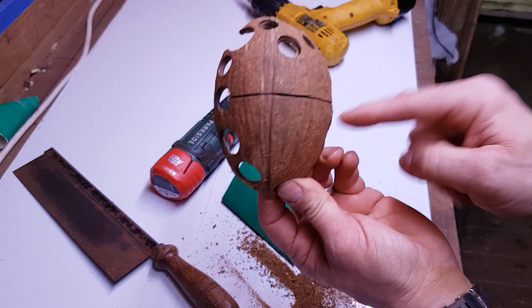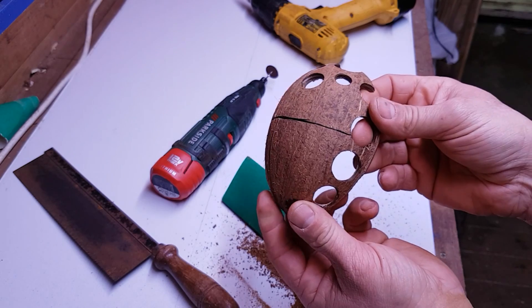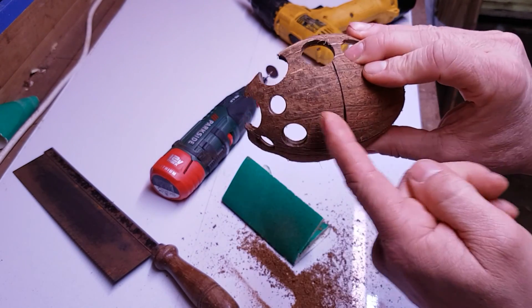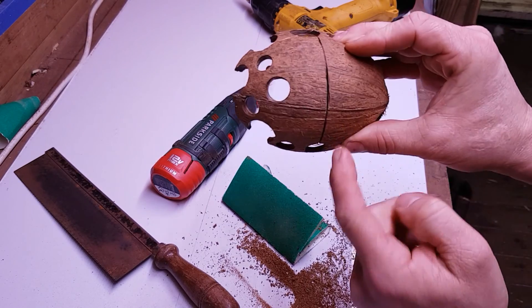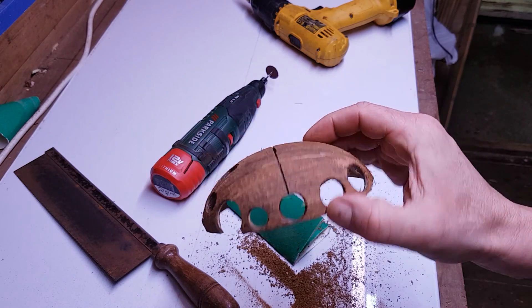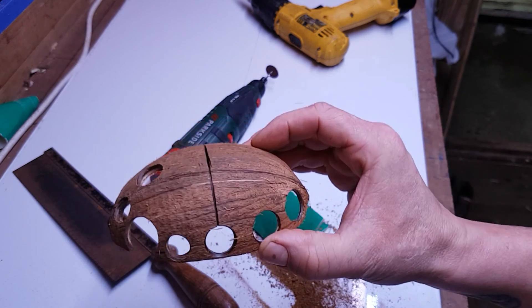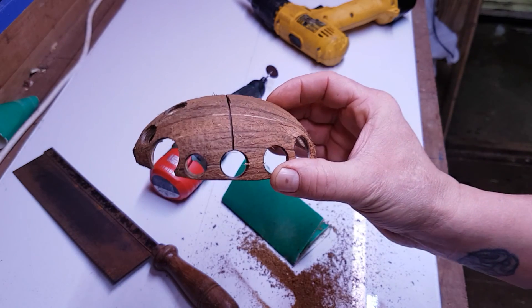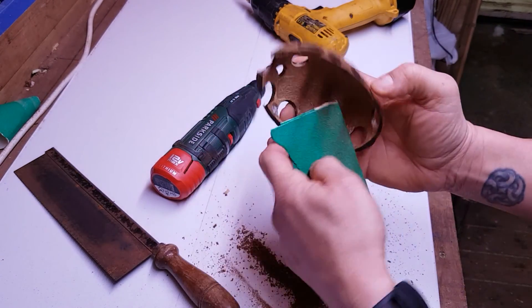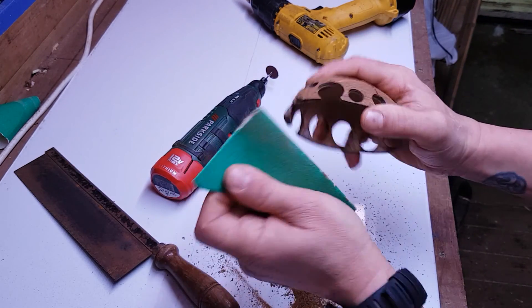It's also a good way to score things if you're going to tie things on, because you can put cotton in there and it'll give it something to grip. Or if you're going to put moss on, you can score it in different places and put a little bit of glue in each one and stick a bit of moss on. You can also use just sandpaper for rubbing up the edges and taking off any sharp edges you might have left.